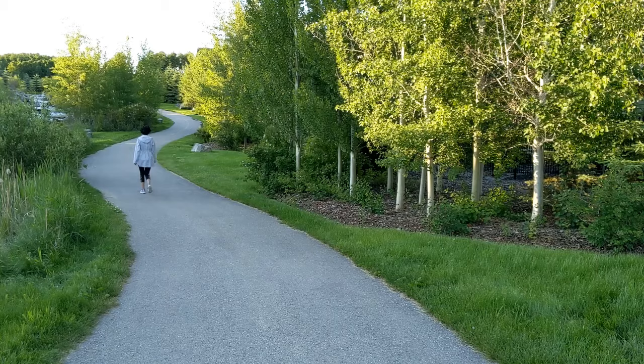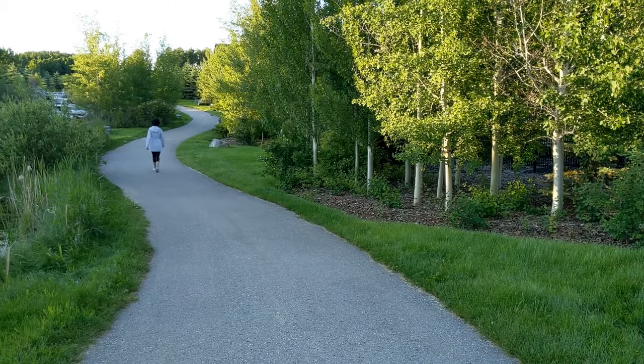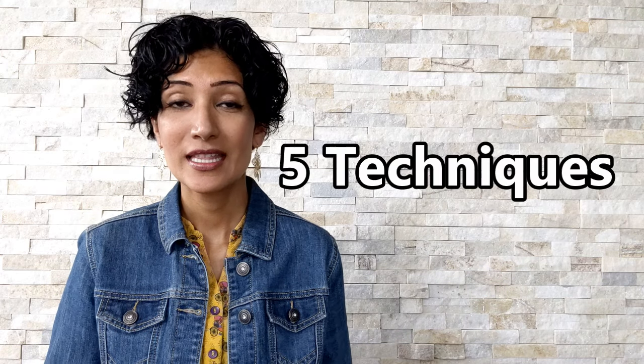Hi friends! In this video, I'll share with you five ways to do a walking meditation. If you don't like the idea of sitting down to meditate, try walking meditation. Go outside for a walk and breathe in the fresh air. These five techniques can be applied to running as well, and most of them can be applied indoors too, so if the weather is not great outside, you can walk inside and get the same benefits.